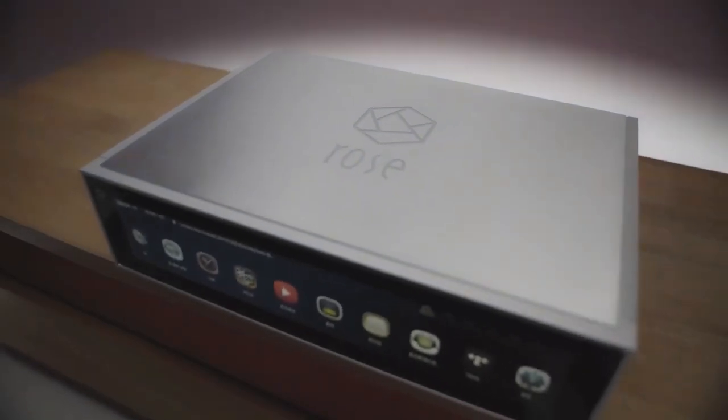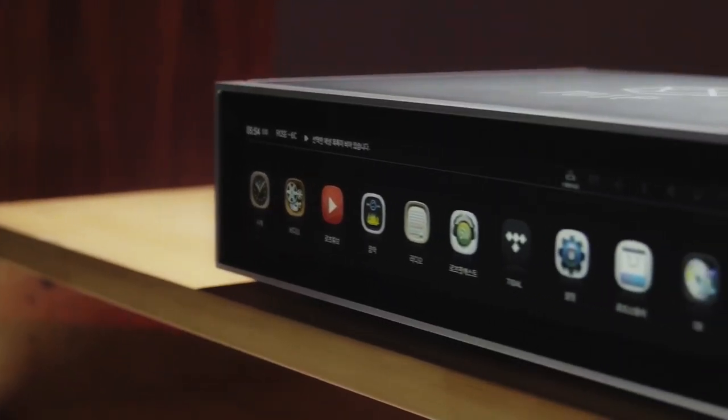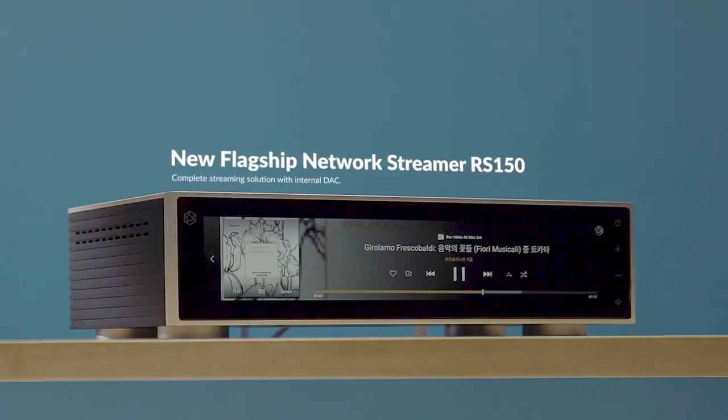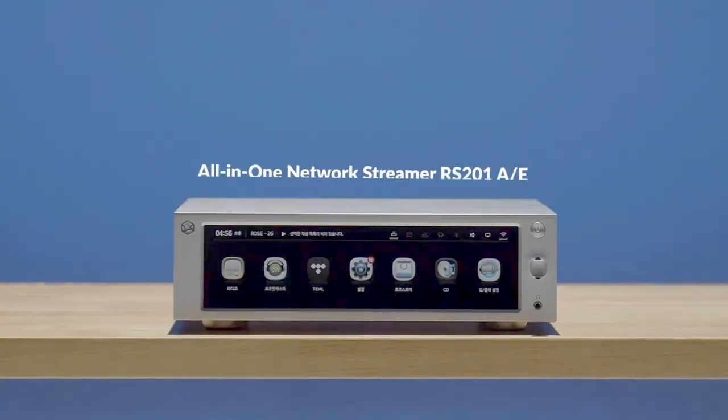The HiFi Rose RS-150 is a full-size high-end HiFi component, trying to cover all your digital music playback and DAC needs, coming from a family of HiFi Rose devices based on the same Android software concept.